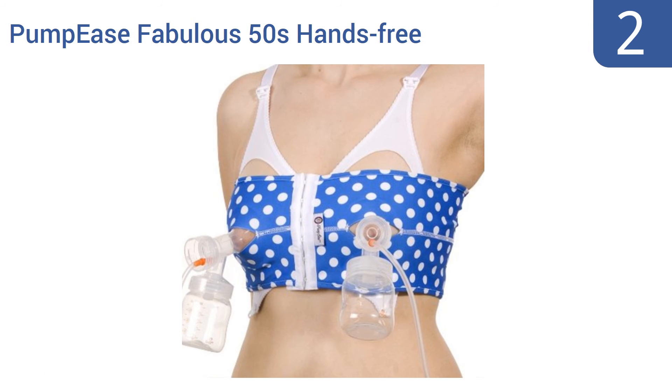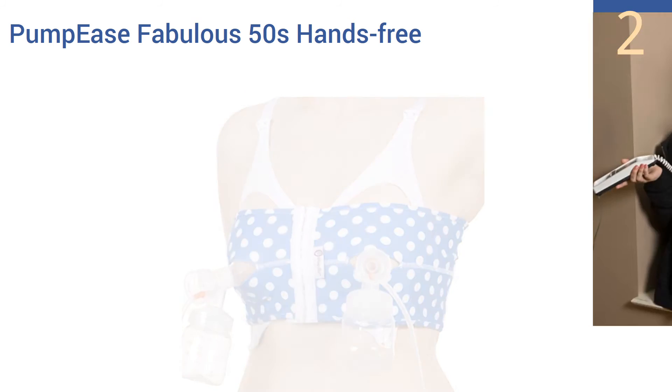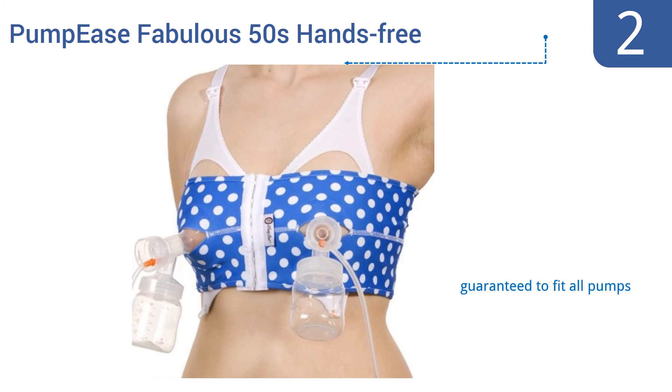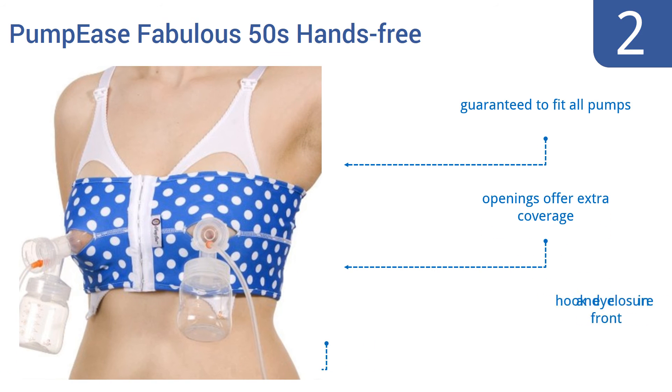At number 2, the PumpEase Fabulous 50s Hands-Free Bra features a retro and stylish design and is a great value, considering it's made with high-performance fabric that holds your pump and bottles in place securely, even after multiple washes. Openings offer extra coverage, and it has a hook-and-eye closure in the front. It's guaranteed to fit all pumps.